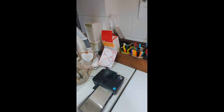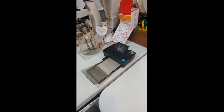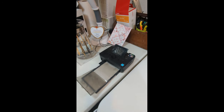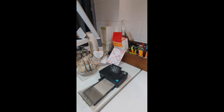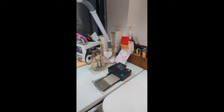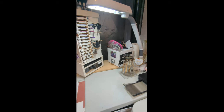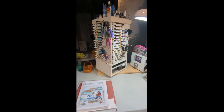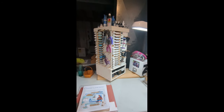And then my desk — nothing special — computer, laptop, and just some special cards and things. I'm a retired teacher, so I have some things from former students there. And you can see my Cricut on my desk. My desk is an old folding table, which I know isn't ideal, but it's okay.